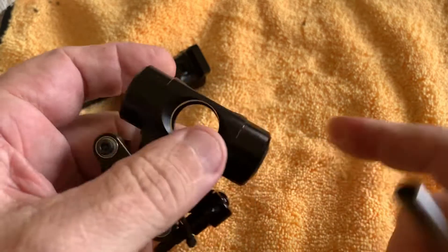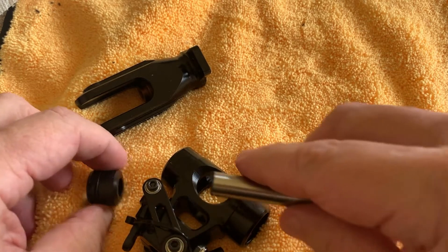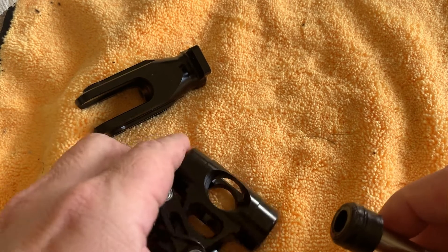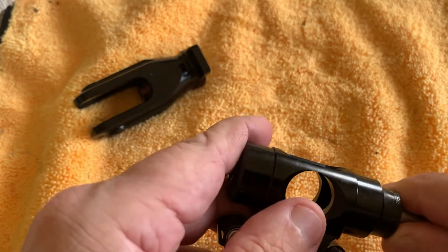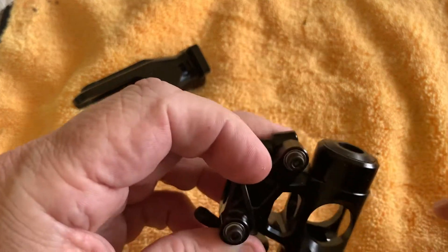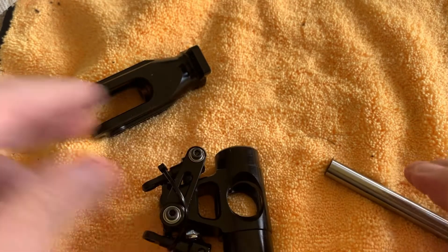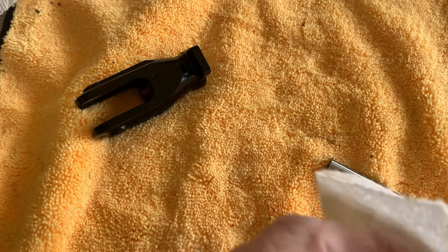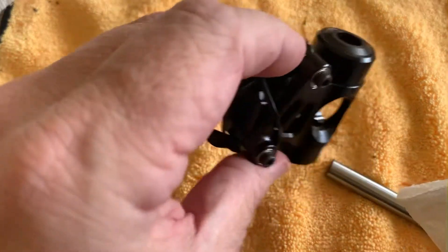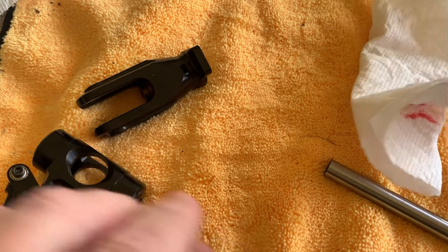This one does not require any rounding of the edges or anything like that because it already has a bevel. Same here — apply grease, wiggle it in, and it comes in pretty tight. It will appear to be a rigid head but it's actually an advanced dampening system. Now we have the dampeners mounted.